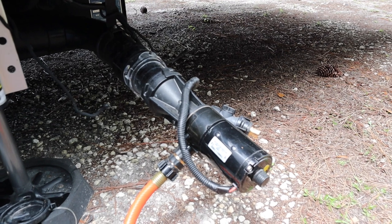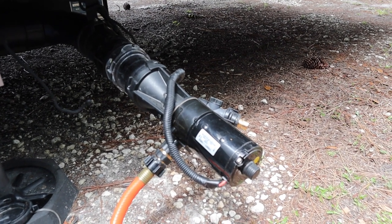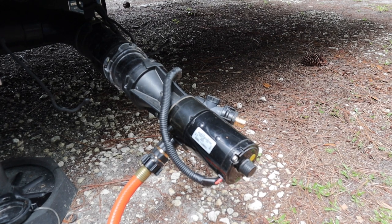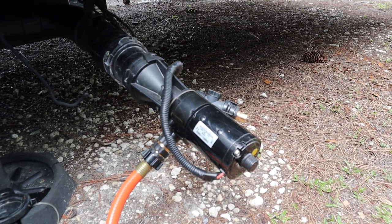No stinky slinky for me — and this is a must-have for all of you. If you want to hassle with the stinky slinky, be my guest, but use technology to make life easier. Keep the stinky slinky only as a backup. It's a couple hundred dollars, but it sure saves a lot of hassle when cleaning out your gray and black tank. Highly recommend it.